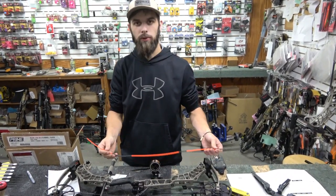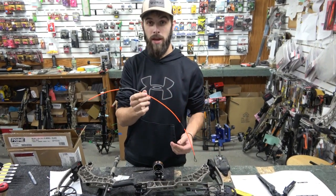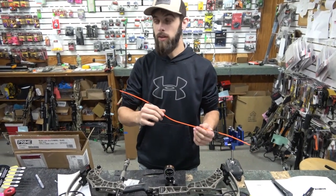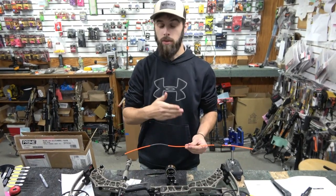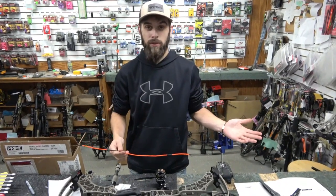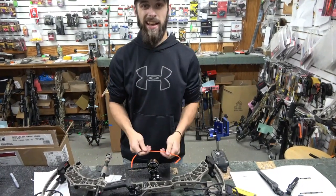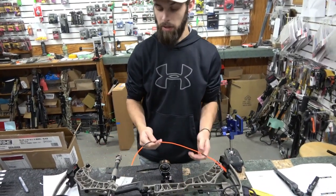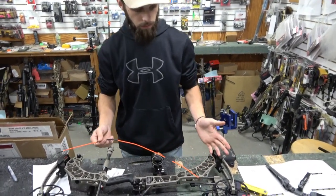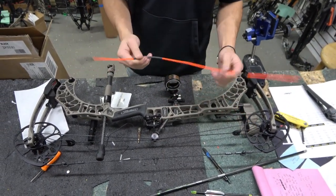In this next portion of the video we're going to go over the new Stay Afield system from Matthews Archery. This is a huge game changer, whether you're going out west or hunting whitetail. All you need is the new Stay Afield rope from Matthews, a set of Allen keys, and any other material to service your bow string or cables. I'll go over first how to remove your string with this all new Stay Afield system.